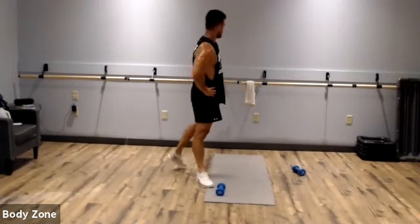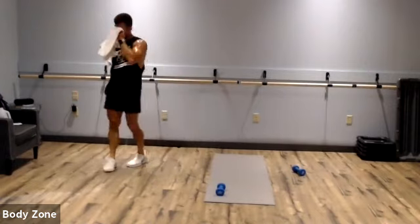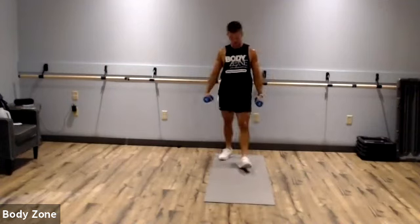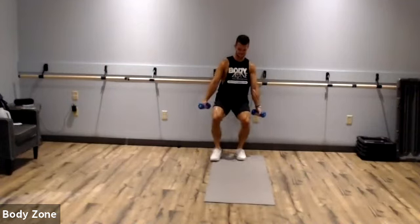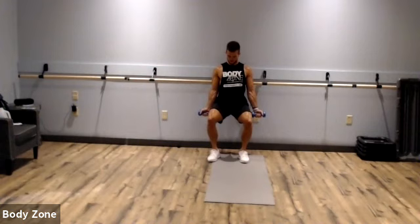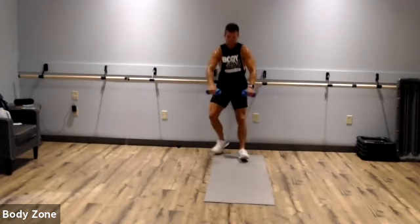That felt like the longest round! Wall sit to bicep curl — find that wall, sink those hips back, curl it out. Watch that butt doesn't creep up. No swinging, let's go. Almost there, come on, wrap it out, you got it. Rest.